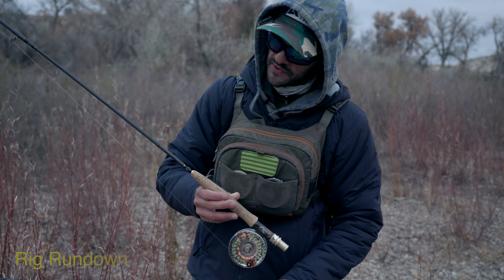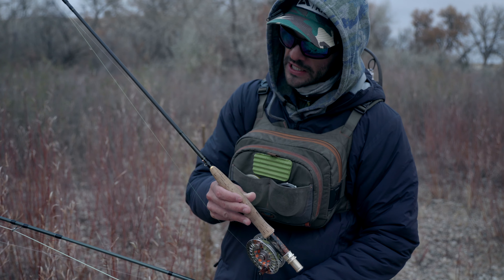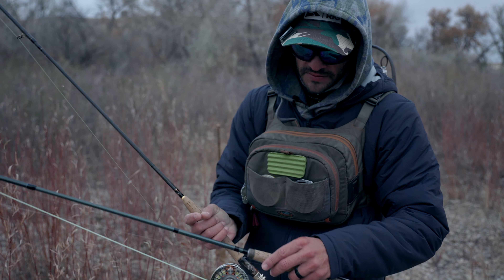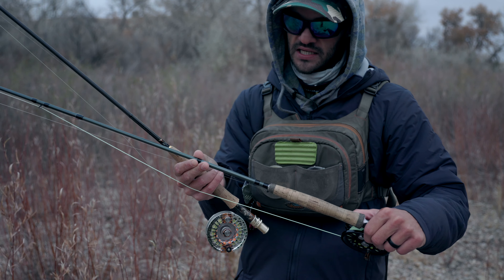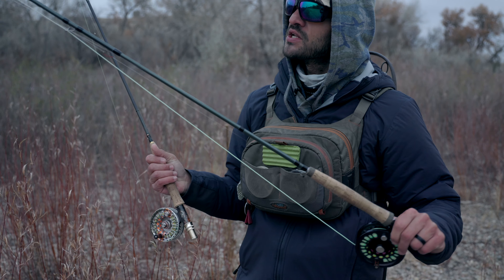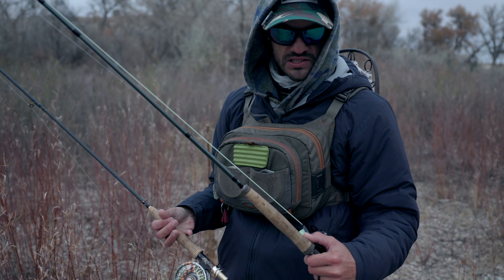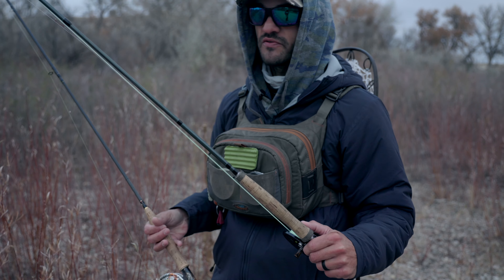I got an Able reel on this. This is gonna be my Euro rod — this is a 10 foot 4 weight, it was a custom built rod. And this is a Douglas 6 weight, 9 foot, also with an Able Super 6 black reel that I use for my suspension rig. Mainly 6 weight here because you do run into some bigger fish and you got to get them away from snags.